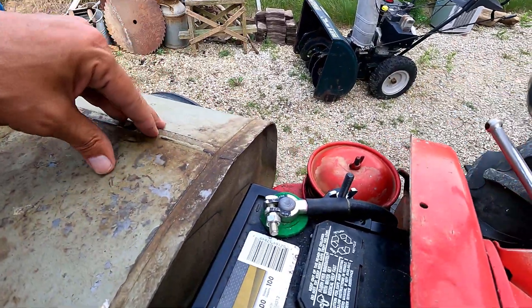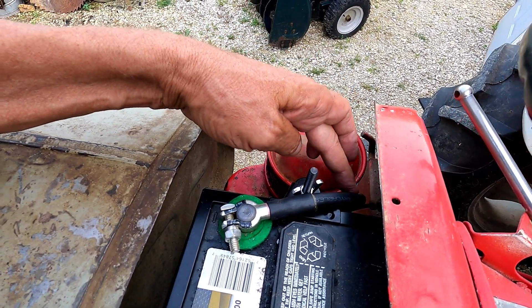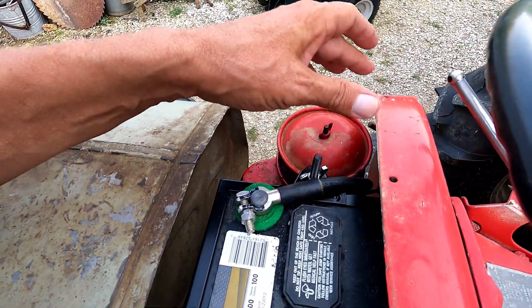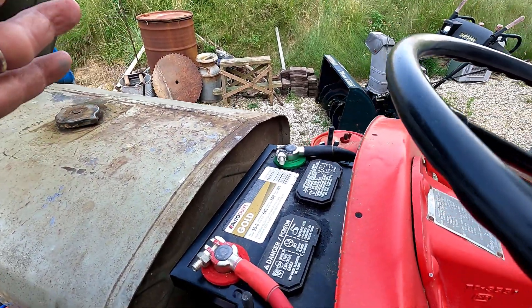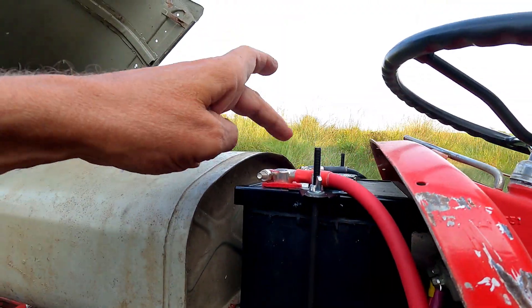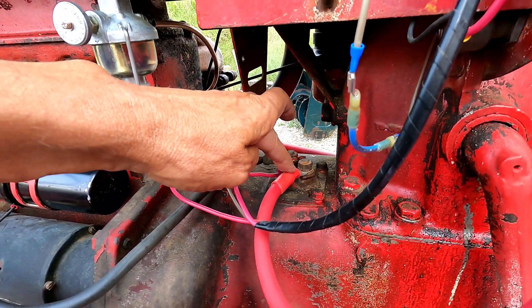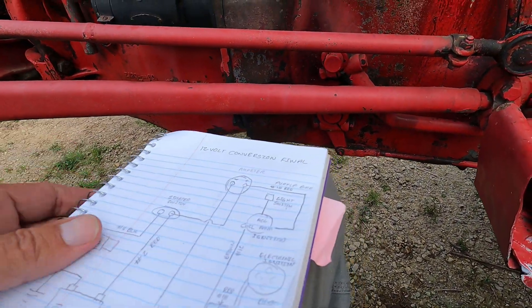One thing to note on these Fergies is that this negative cable, that used to be the positive, is connected in a really tight spot to the frame back here, and you've got to take the air cleaner off to get at it, but it's not that big of a deal. So the negative cable goes back and is grounded to the frame. The positive cable starts at the battery, comes down here, and is connected to the starter switch. Now we'll head to the diagram and I'll show you everything off the diagram.